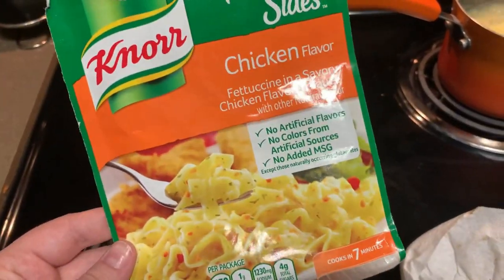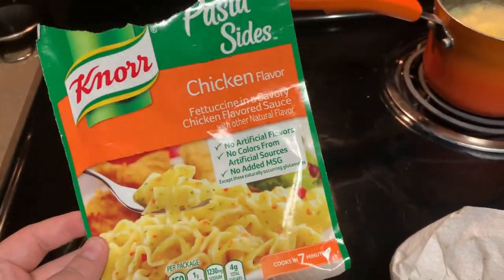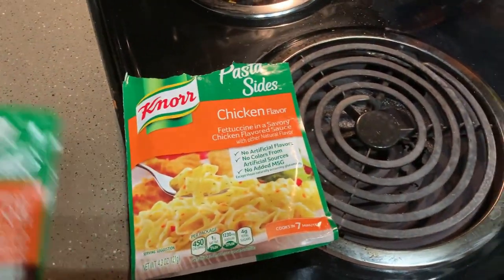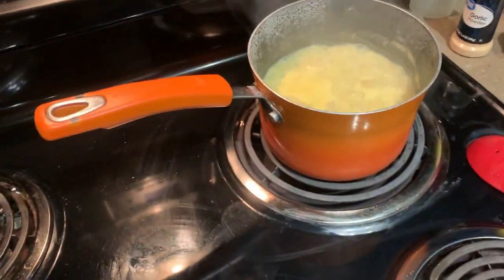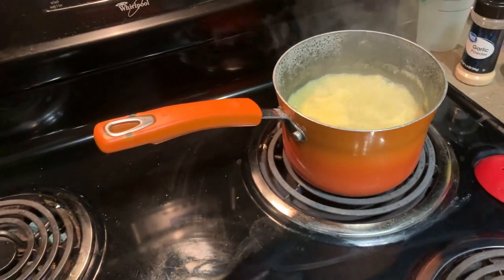To go along on the side with our carrots and chicken, I'm doing some Knorr pasta sides. You guys know I love me some Knorr. This is the chicken flavor ones. When they did a grocery pickup they gave me two different ones, so we have chicken flavor broccoli and chicken flavor — it's going to be totally fine, I just mix them both together. Super easy, super cheap. But that is what we're having on the side.